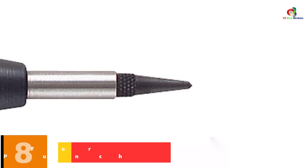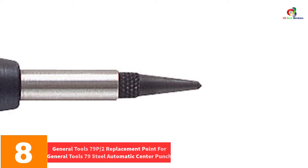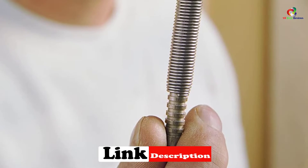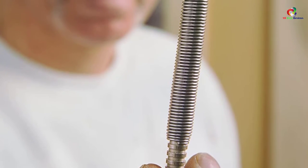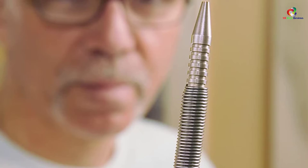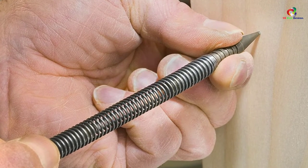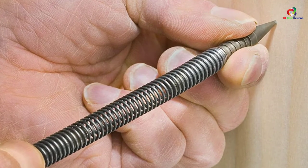At number 8, we have the General Tools 79P2 Replacement Point for General Tools 79 Steel Automatic Center Punch. Its simple design makes it easy to use and enables you to easily replace worn-out or damaged points on the 79P. With the 79P Professional Automatic Center Punch, you can punch, scribe, mark, and start drilling. You can adjust the spring tension depending on the requirements of the dimples. The body is made of steel and the points are hardened steel. Both original and spare points are threaded, making replacement easy.